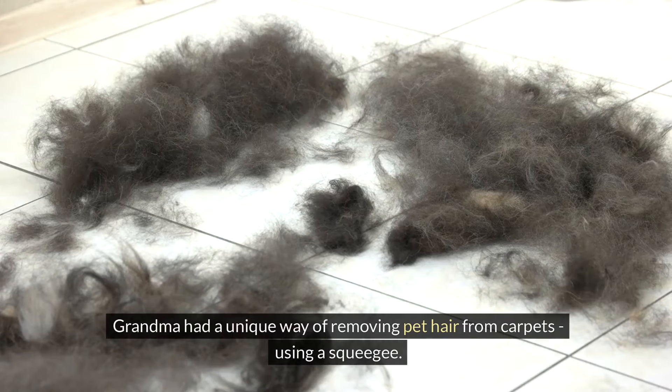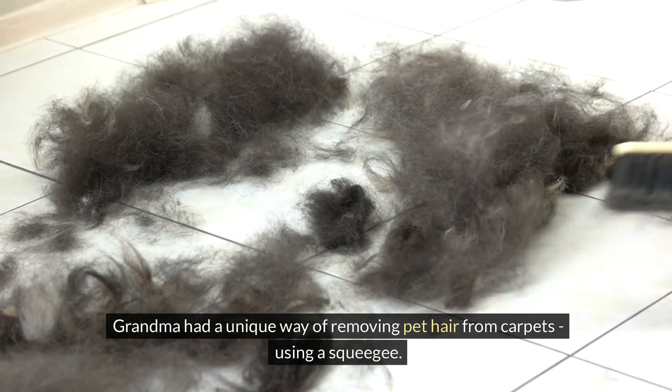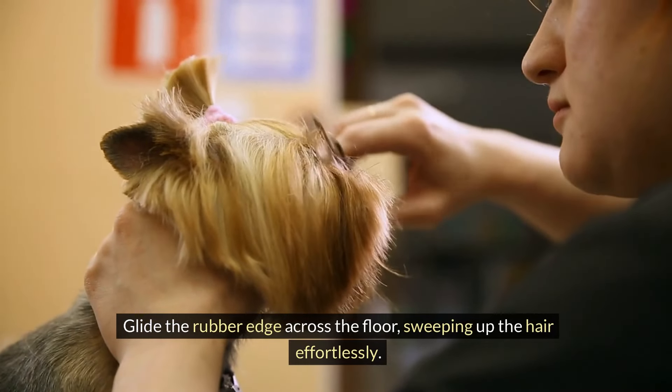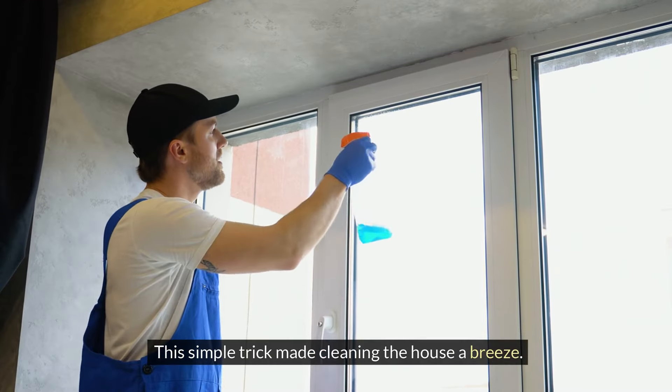Grandma had a unique way of removing pet hair from carpets — using a squeegee. Glide the rubber edge across the floor, sweeping up the hair effortlessly. This simple trick made cleaning the house a breeze.